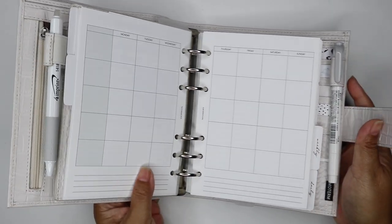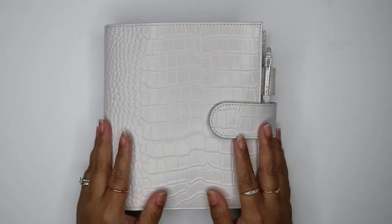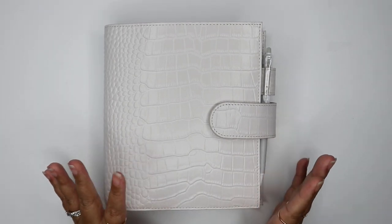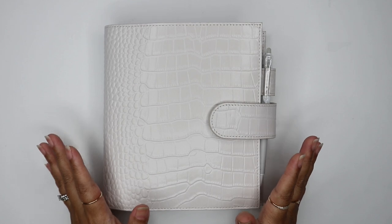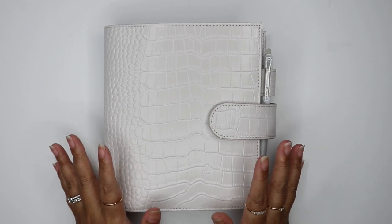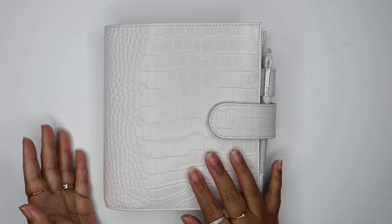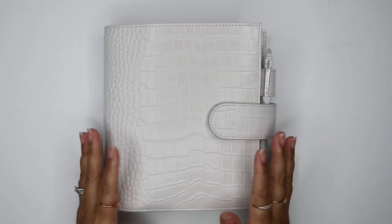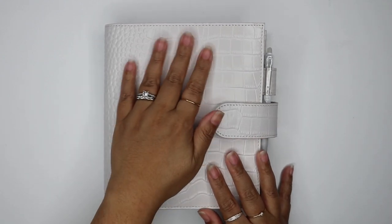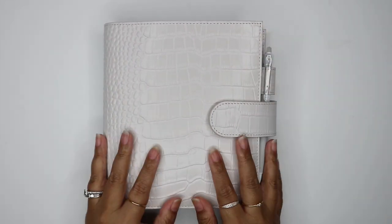I wanted to show you a flip through of this planner. My unicorn planner is actually the Van Der Speck Beige Krakow, and I really want to get that one of these days. But the Moterm Cream Krakow is pretty comparable, especially since this was only like $70 something dollars, and Van Der Speck planners can be a few hundred dollars depending on customizations. I feel like this is a good test run, and if I really like it, maybe one day I'll be able to invest in the Van Der Speck one.